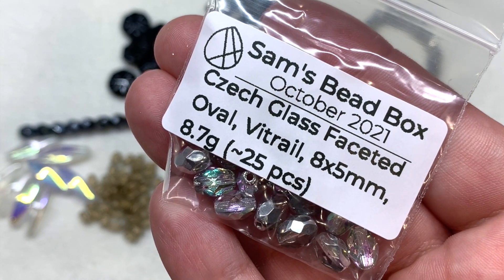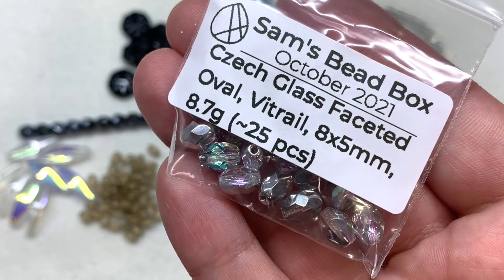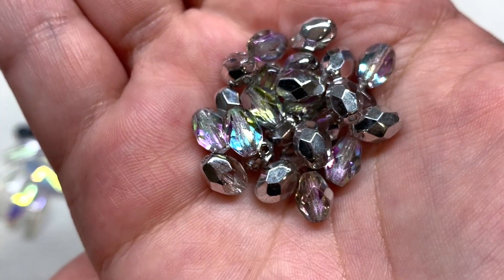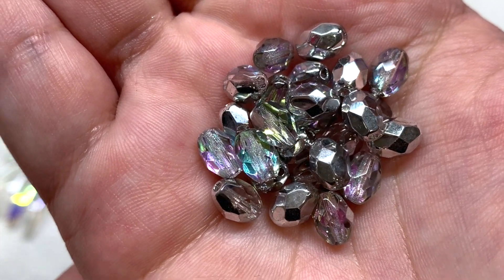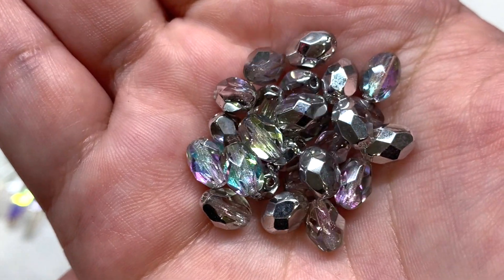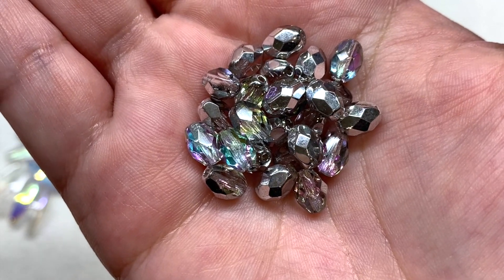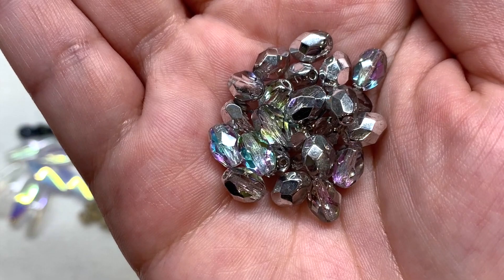Next up we have a bag of vitrail-finished Czech glass faceted ovals, about 25 pieces included. These have a silvery shiny metallic coating on one side, and the inner glass is crystal clear with hints of pink, blue, and green showing up — very glowy and sparkly, bringing additional rainbow-like shine with that silver.